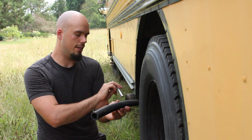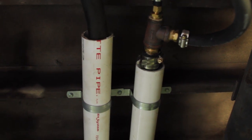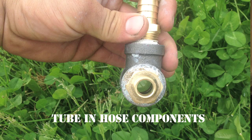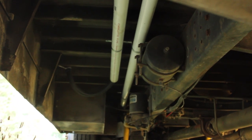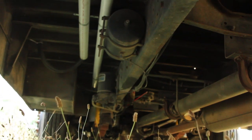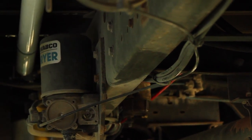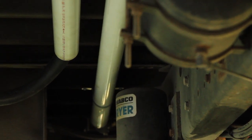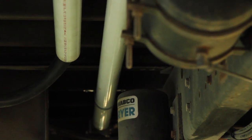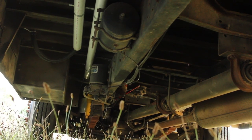The coolant flows through the heater hose from the engine, and the aluminum fuel line is actually traveling through the hose. So as the fuel is going towards the engine, the coolant coming from the engine heats the line. This tube and hose system — also called a hose and hose system — uses components you can get at your hardware store as well as some online auto parts retailers. It uses the aluminum fuel line going through the coolant hose, and the key is you want the oil to be hot when it hits the injection pump on the engine.